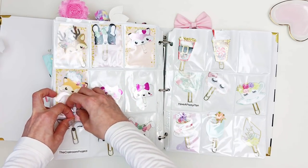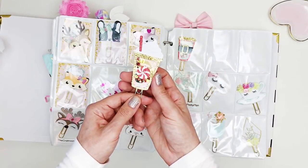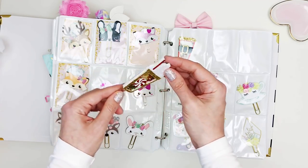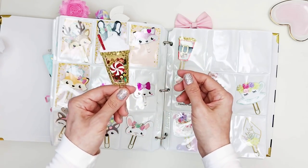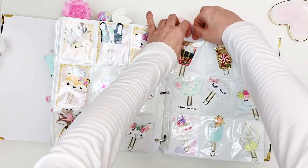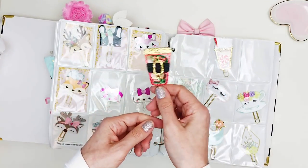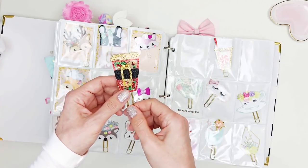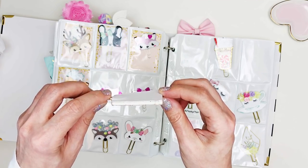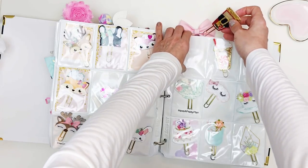Bell also made beautiful Christmas clips, and her absolute best have to be her shakers. The 3D layering is just incredible — even if you never use it you'd just want to keep it. If we can convince Bell to release something for Christmas, please Bell — I'm putting it out in the universe. Otherwise I'll have to figure out how to make one myself, and I'm pretty sure it won't be as cute as Bell's.